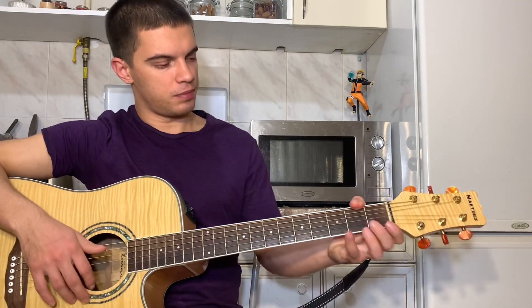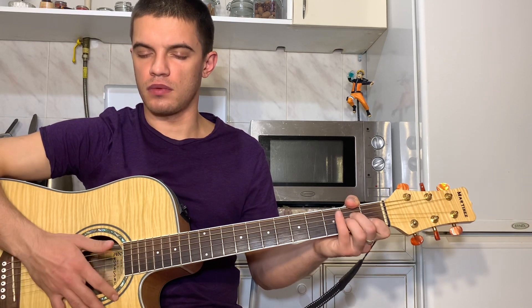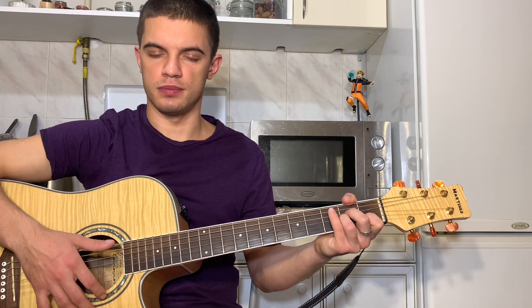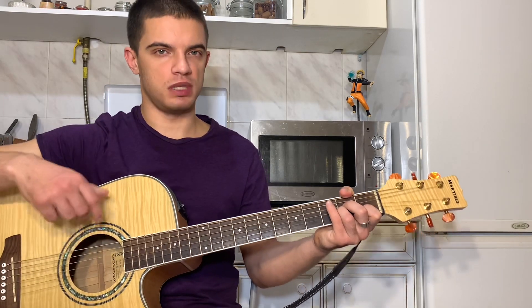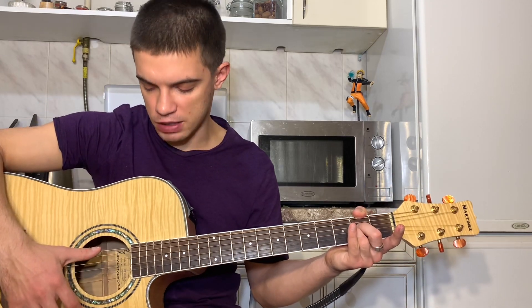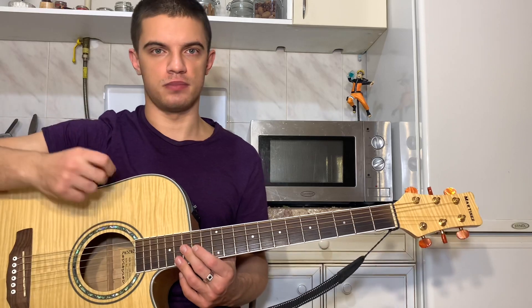Итак, поехали. Как мы тут играем? Ставим АМ. Играем. Вниз, вверх. Давайте еще раз. Большим вниз, указательным вверх, глушим. Теперь указательным вверх, указательным вниз. И вот теперь у нас меняется аккорд — был АМ, теперь АМ со второй струной открытой. И вот как раз мы играем — вот у нас поменялся аккорд. Играем опять — большим пальцем вниз, указательным вверх, глушим. То есть, видите, вот этот цикл из четырех движений — он постоянный. Но, когда меняется аккорд, то разрывается пополам.